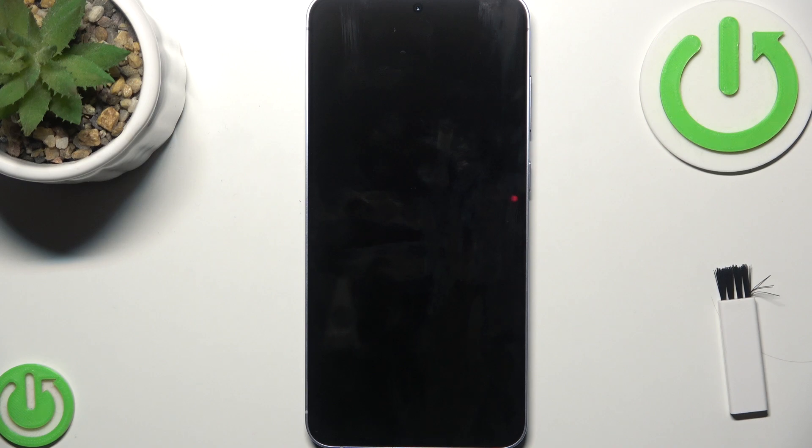First, what you need to do is check the charging cable and adapter, because faulty cables or adapters are the most common reason for charging problems. Use an original Samsung charger and cable.